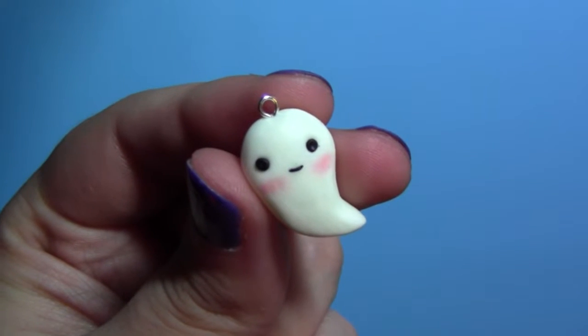Hi guys, it's Ash from Robotic Cookie. Today's tutorial is this cute glowing ghost charm.